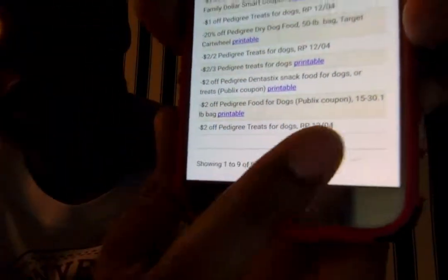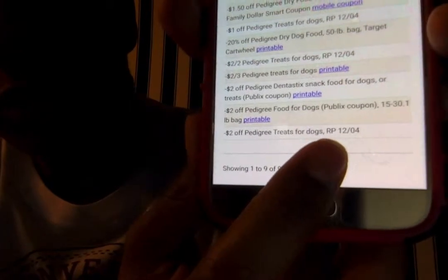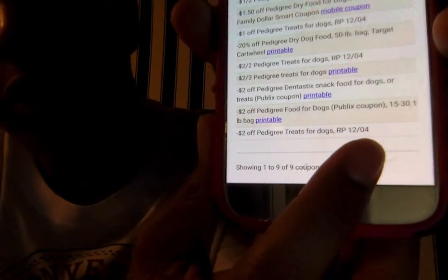Down here you'll see this is RP — it's RP 12-4, which means it came out in the Red Plum on December 4th. So if you had that, you can go clip it — that'll be $2 off. Or you can get on Coupon Flea Market and search for it and get someone to send you those clips if you missed that insert that day. So that's a quick tip.